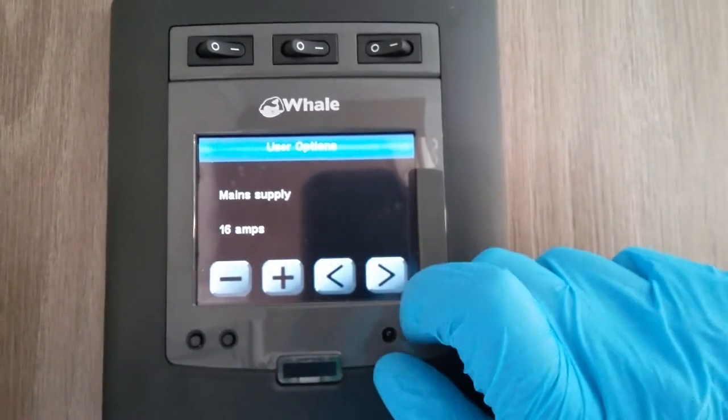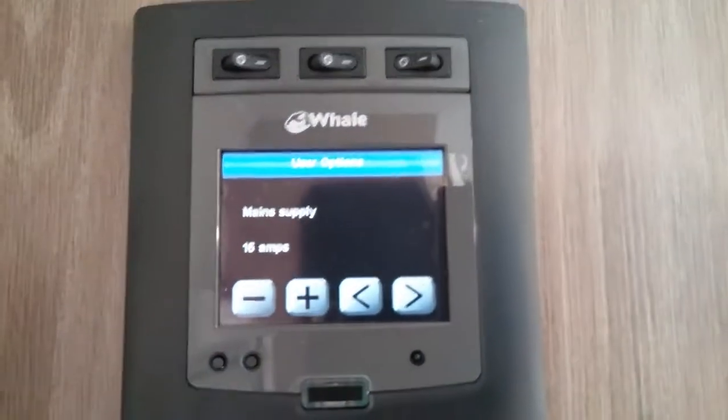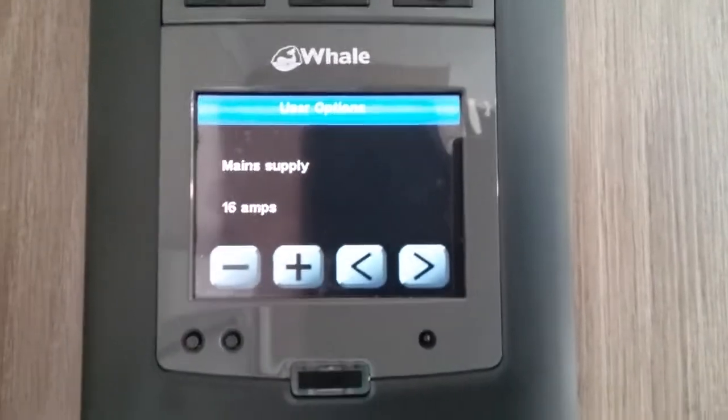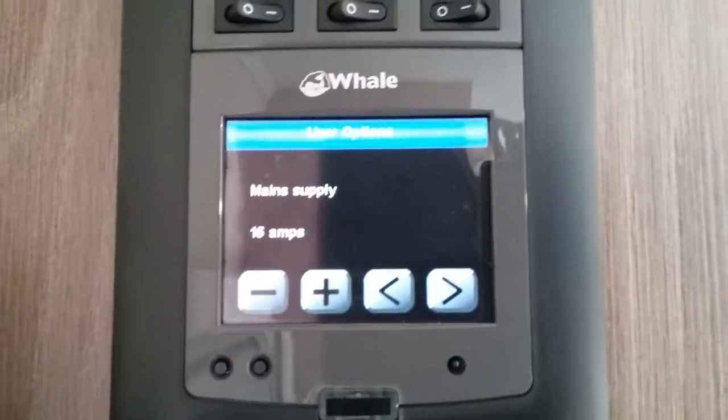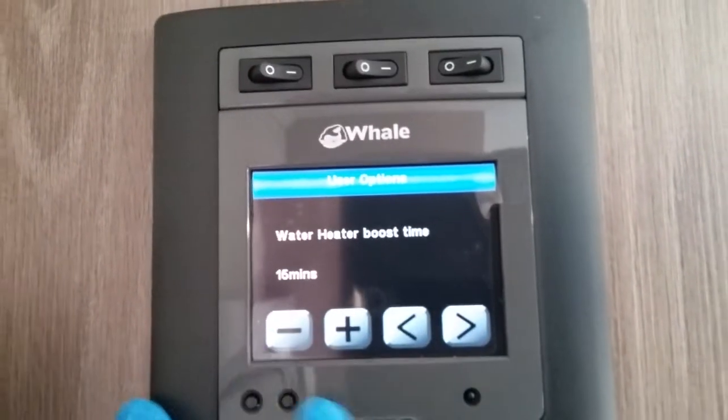You can select the amperage just here — if you know how many amps the site is you can come in and set it here, and it will then limit your amperage usage to try and avoid tripping. And then we go back to the beginning again.